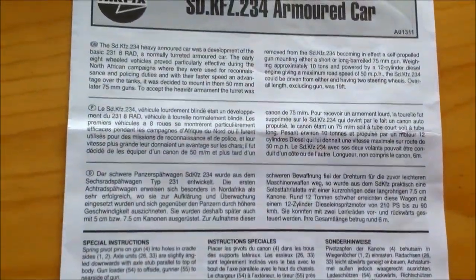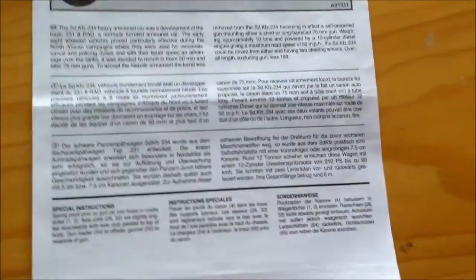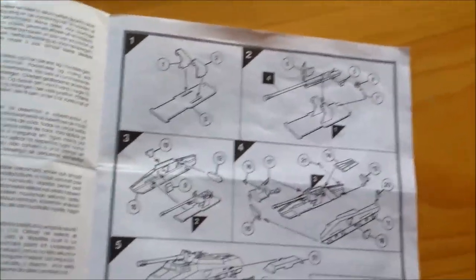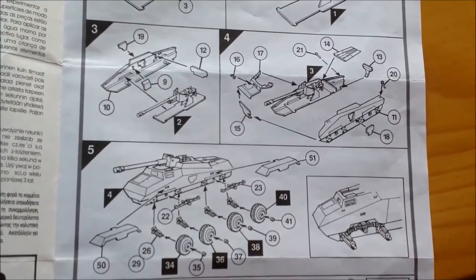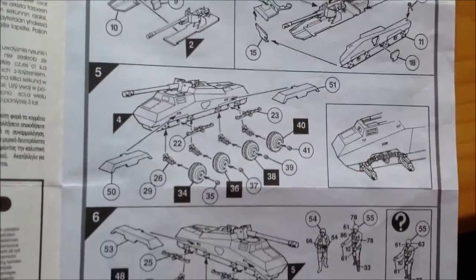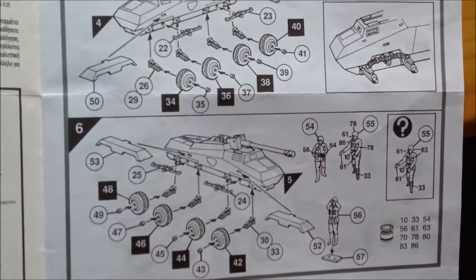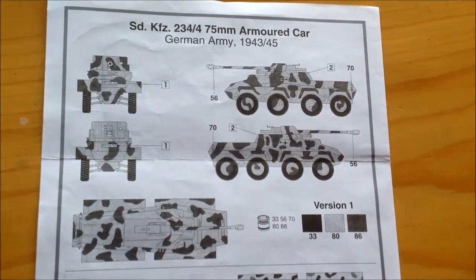Here we've got the small history and description of the tank, typical for ARPEX. Turning the sheet, we've got the assembly — the assembly of the gun, attaching the gun to the hull, attaching the wheels, mudguards, and painting of the three soldiers coming with the set. And turning the sheet again, we've got the German Army 1943, 1944, 1945.